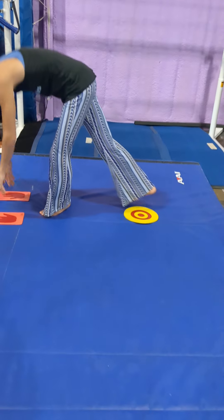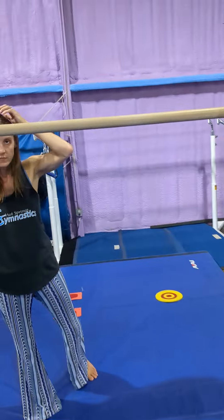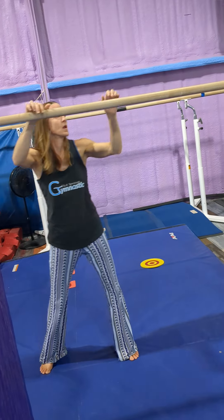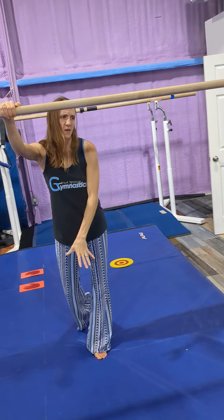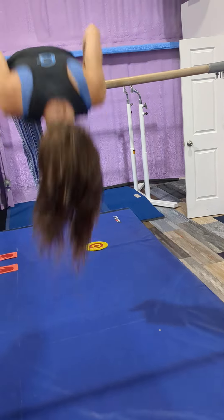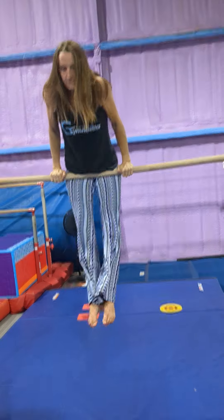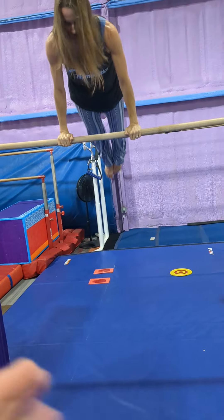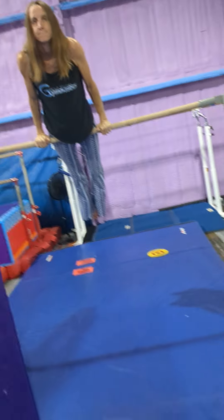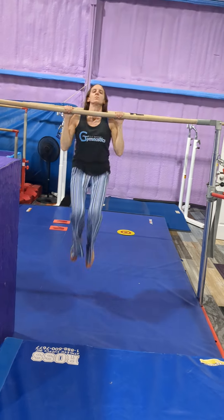On this bar, this is going to be kind of your spot bar. Do about three pullovers with them, then work on casting with them — just focusing on their shaping, making sure legs are together, not bending their arms, just the basic shaping of their cast. And that is recreational bars for Leaping Lizards.